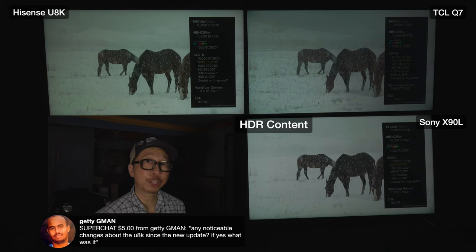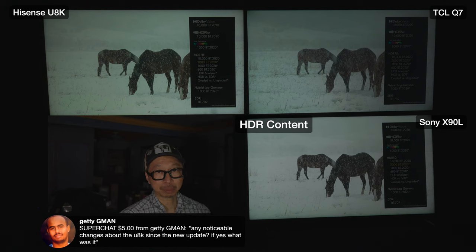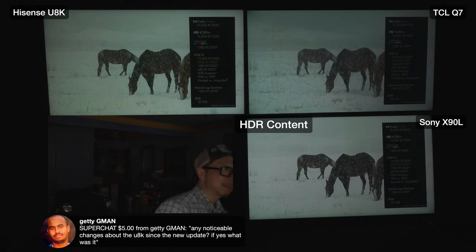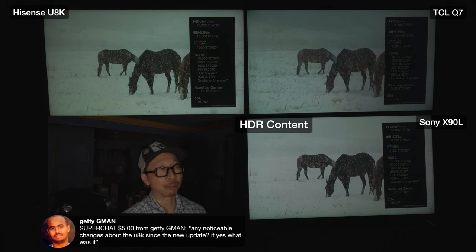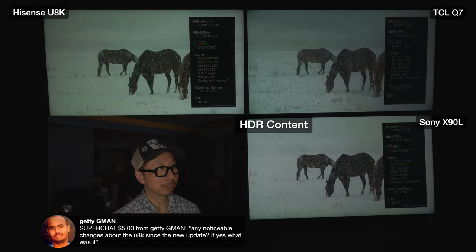Here's where the Q7 and QM8 beat everybody - the amount of detail in this scene. The Q7 and QM8 appear to have the same tone mapping algorithm. When it's 2000 nits they know when to bring it down to get all the details, but the brightness doesn't drop that much. The Sony and U8K both similarly have less detail than the Q7. Sony is actually slightly worse than the U8K in this regard.